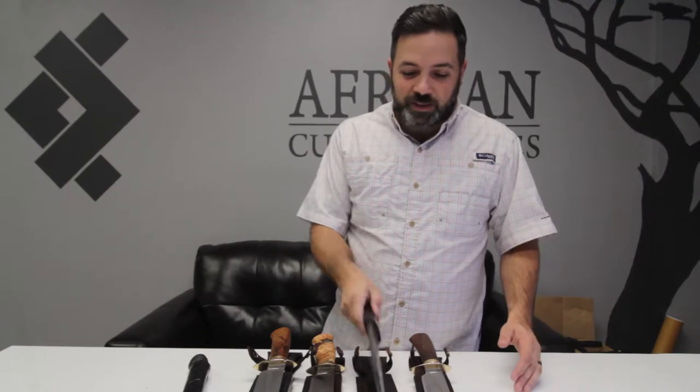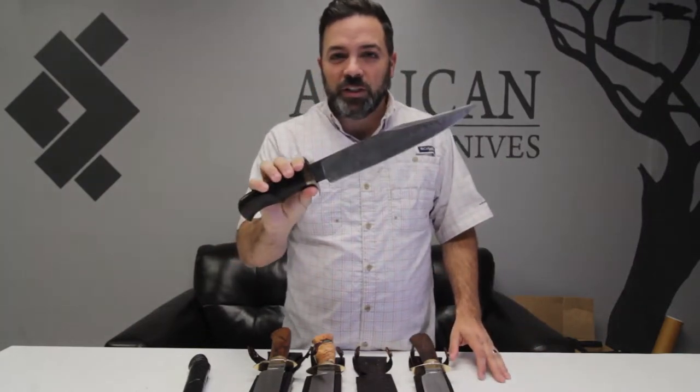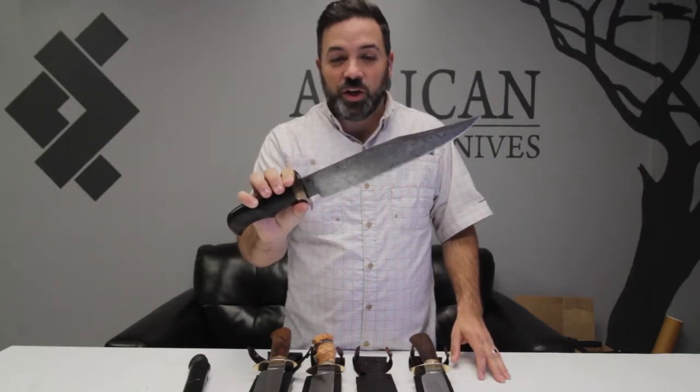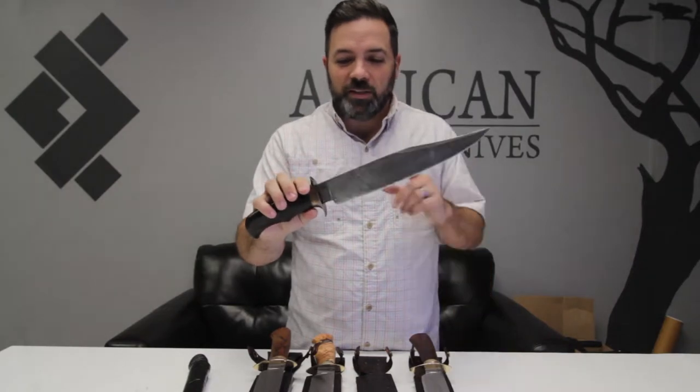He also makes his own Damascus. You can check out this one right here — this is actually a knife that we are going to donate to the Safari Club show, and he made this specially for that. Made his own Damascus.